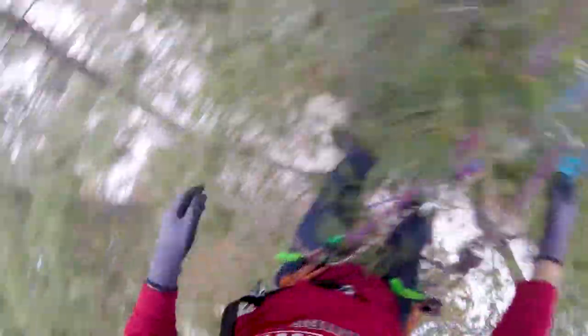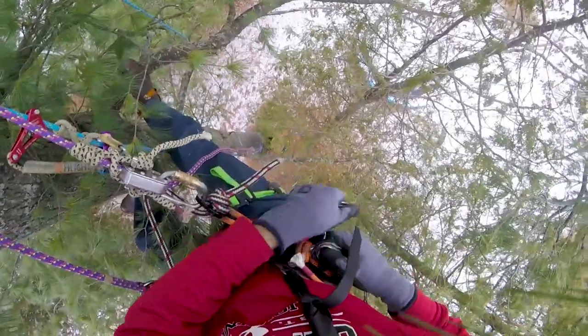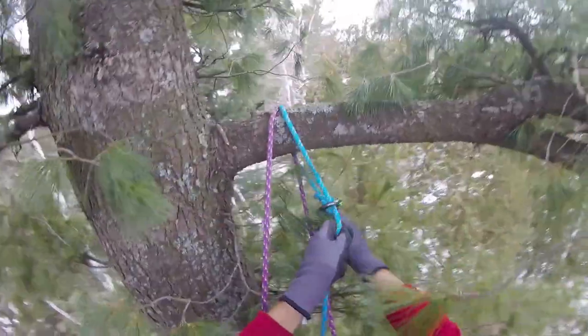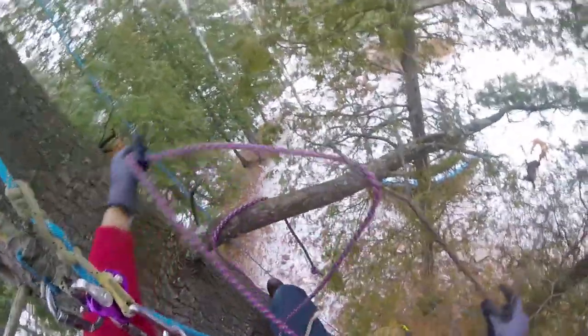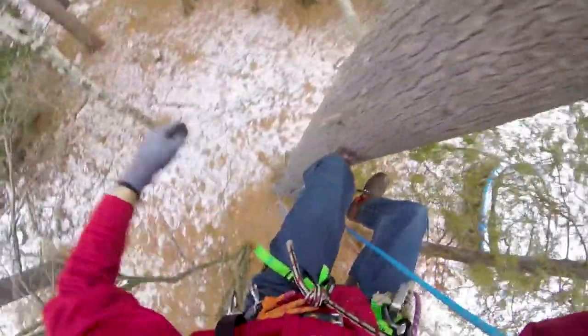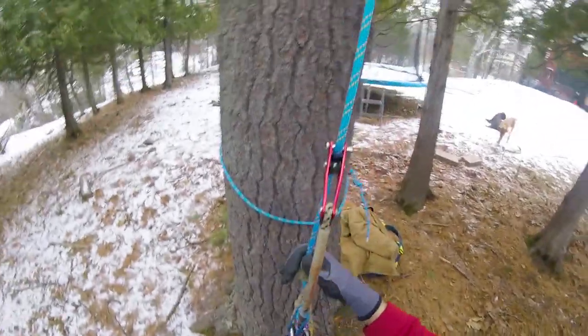It just feels so much faster. And I know you're not supposed to cross-load carabiners, but if you're going to do it, use the smallest carabiner you've got. I've really been enjoying the rope wrench - this thing was my first SRT device and now I'm getting back to using it again. In my own personal opinion and experience it hasn't been great for limb walking, but the descent on it is fantastic and if you do it properly the ascent is pretty great as well.